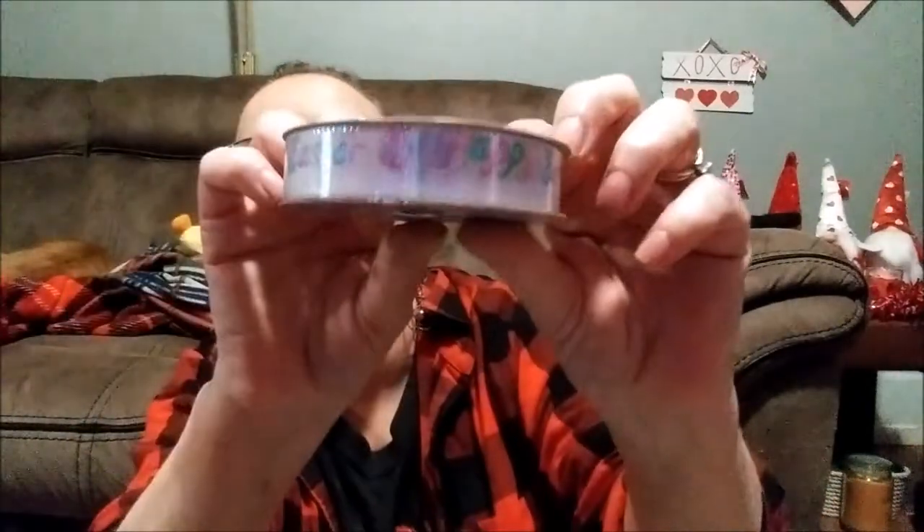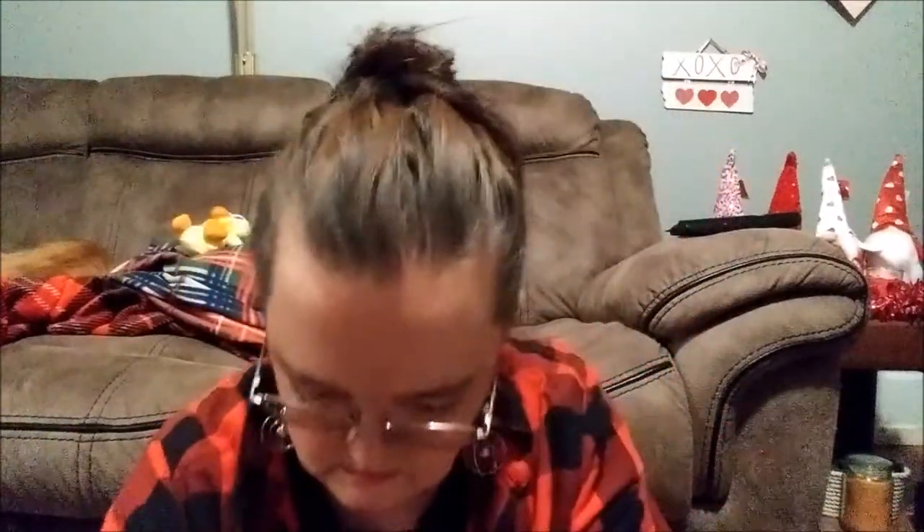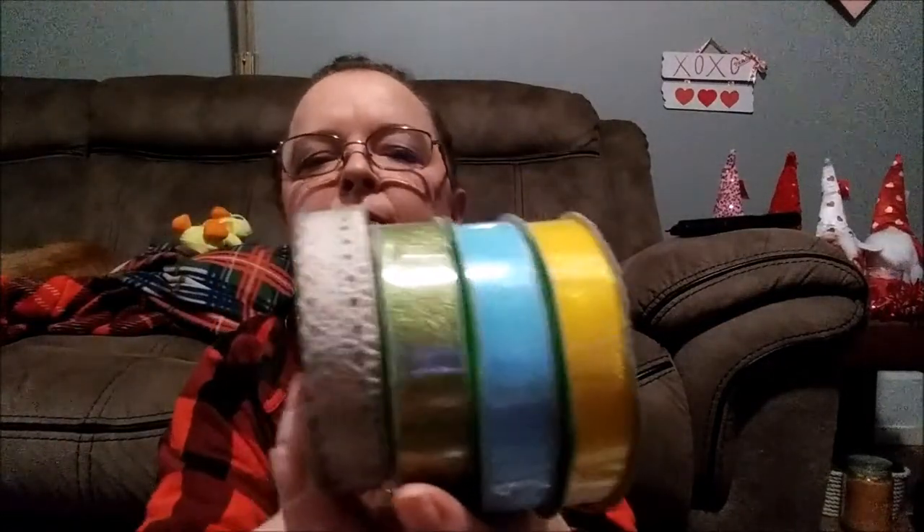I picked up some yellow plain grosgrain ribbon — five yards from Crafter's Square. I found some more Easter ribbon — this is just glitter, and this is a real pretty pink. And then to match that burlap one, I was thinking of using this Easter one — it just says 'Happy Easter' and it's got eggs on it. And I picked up a few from Crafter's Square — the lace one. They have it in blue and pink too, but they were out of it. I got real pretty green, light blue, and yellow.